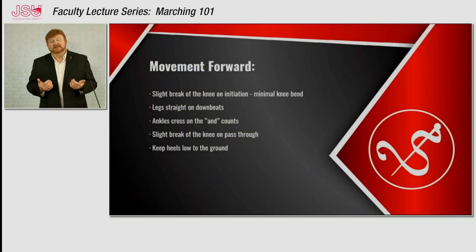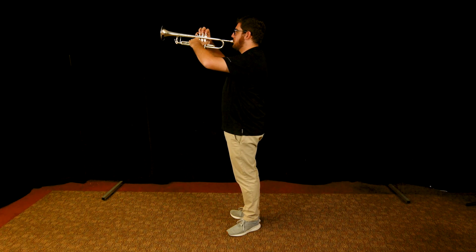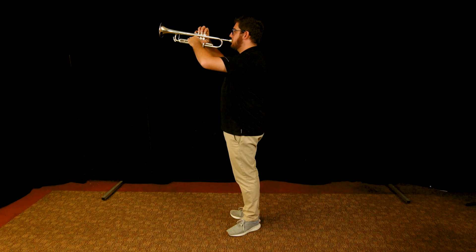Once everyone understands what we expect them to look like, we move to our forward movement. It's very important that we get the very first step together so that everything is synchronized as the band moves around the field. One of the first things we talk about is the breaking of the knee — this is how we initiate that very first step and make sure everyone steps together. Breaking the knee means you actually bend the knee and prep to take that first step. So if Caleb is going to step off on beat one, then on the 'and' beat before one is when he will break the knee.